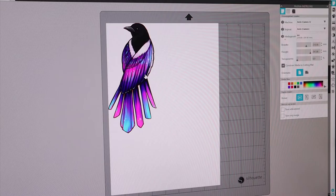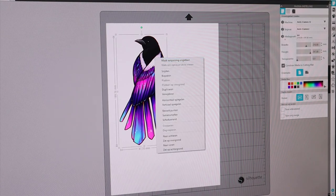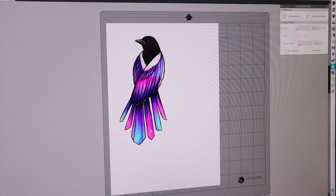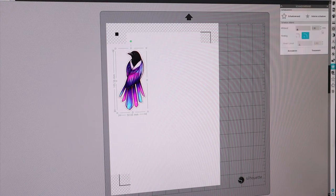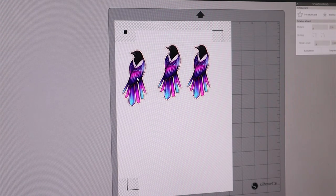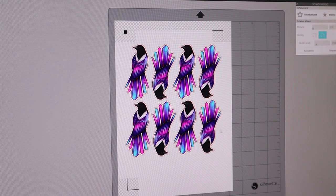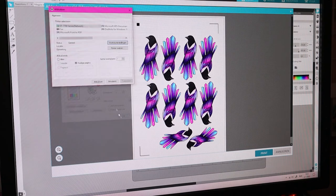Now it's time to launch the cutting software. I have the Silhouette Cameo 4 and I really like the software because it's very easy, has many options, is completely free, and can be used offline, which was one of the benefits for me. I import the magpie, scale it down, and add a shadow-style border which will be the cutting line for the machine. I copied the magpie and made sure to use the printing area as efficiently as possible to get the most out of my sticker sheet.